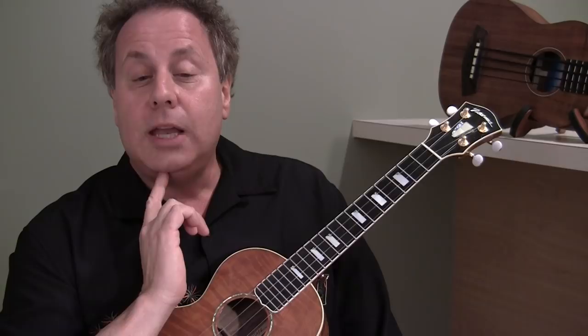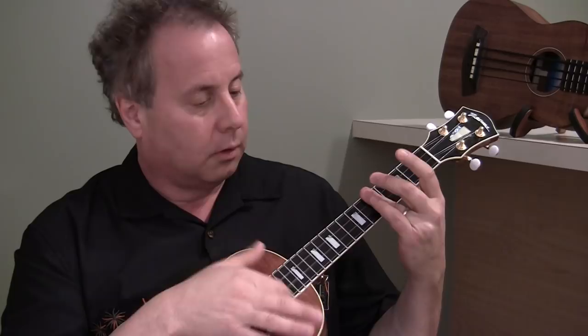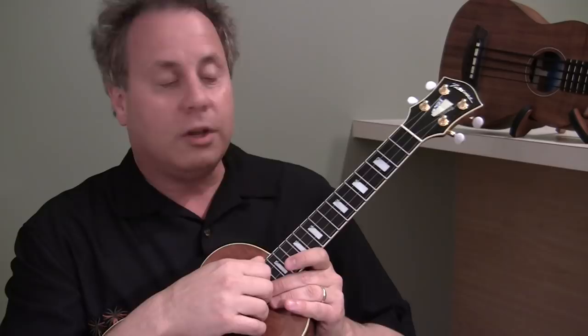Today we are going to put open string strums in between each of the chords, and it sounds like this. Very subtle. You see it sort of anticipates the chord — that open thing is sort of like a launching board, like a springboard into the chord.